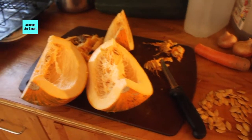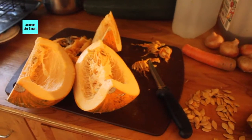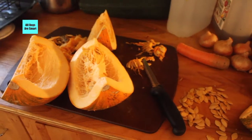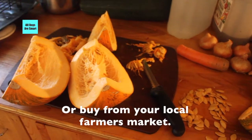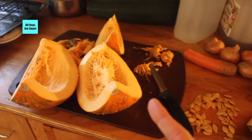We got 45 pumpkins from that small space, so I suggest if you want to know where your food is coming from, grow your own vegetables and have your own food source.